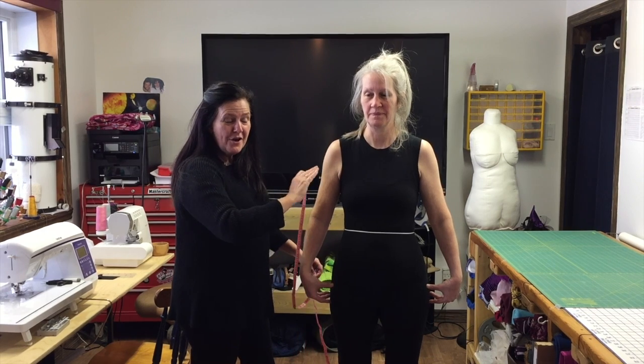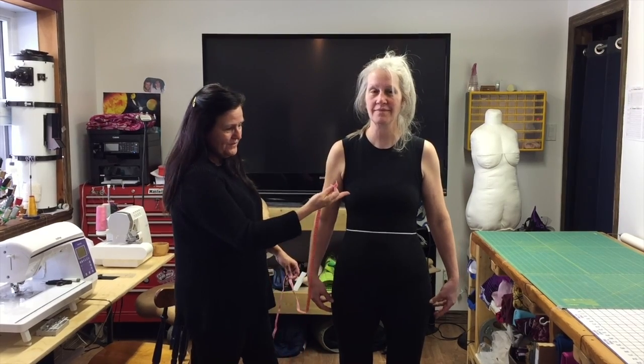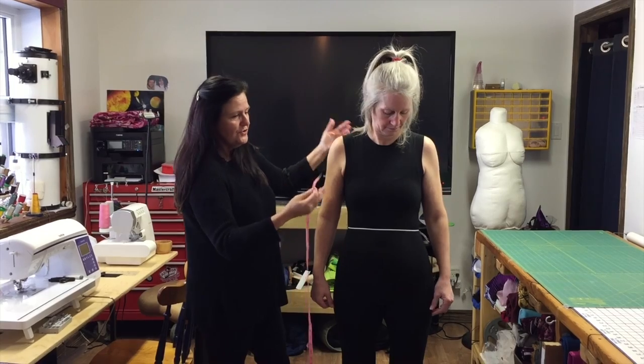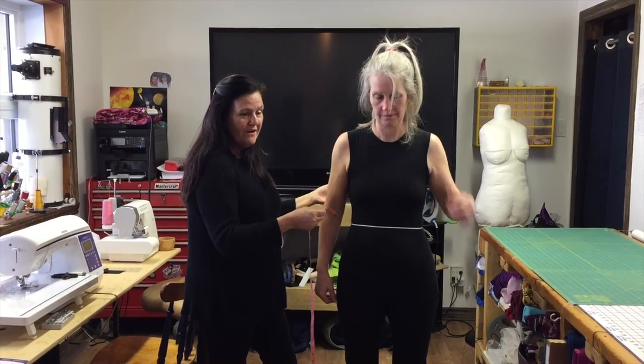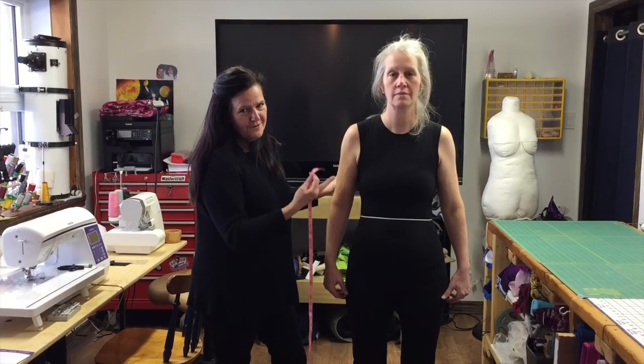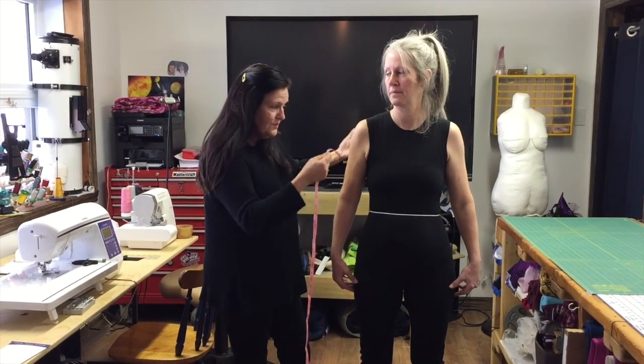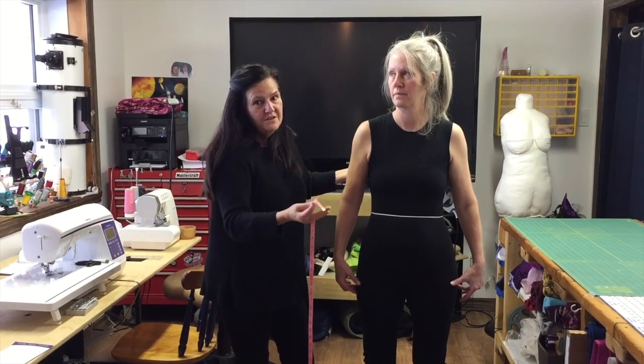Now we take the three horizontal measurements, starting with the bust. Some people ask whether to wear a bra or not — if you usually wear a bra, put it on for the measurement. If you don't, then skip it, because you want the block to fit you as you normally are.